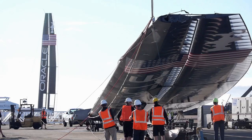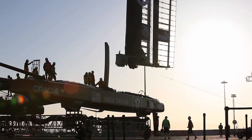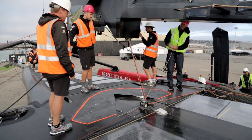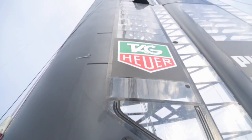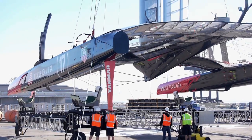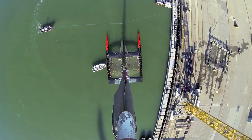What happens is we pull the wing up, and as the wing is hanging there, we slide the platform underneath, we drop the wing onto the platform, hook up all the shrouds and rigging. That needs to be done very carefully because the wind is quite strong and it's shifting. Once all the rigging is tight, we pick up the whole platform with wing all together and put it in the water.